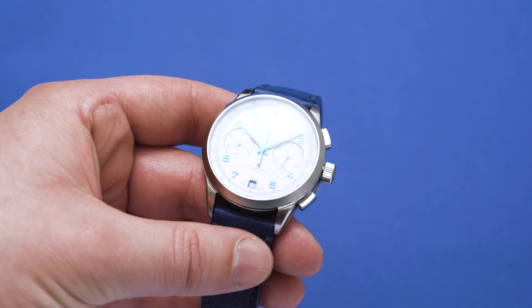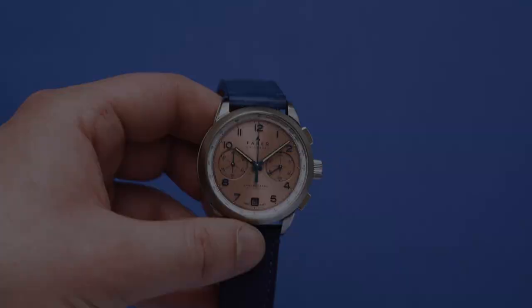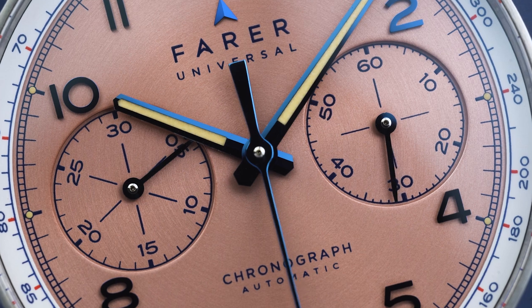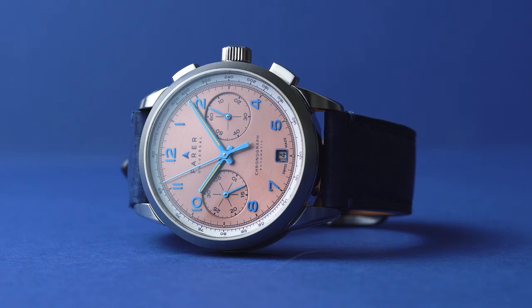At its roots it's a classic bi-compax chronograph, but there are some really nice elements on here that make it very striking to look at. The best of which are those hands and numerals, which are highly polished and given a blue PVD coating.